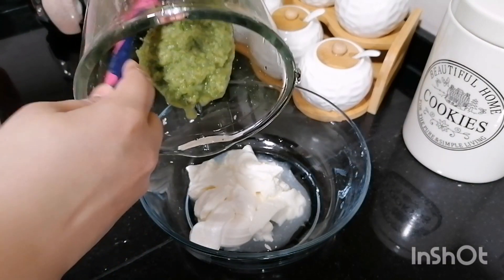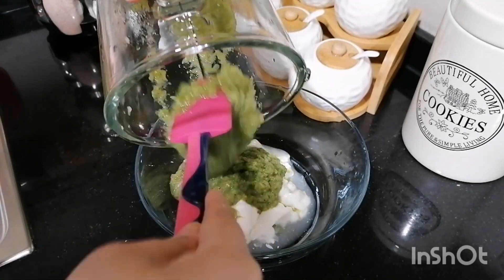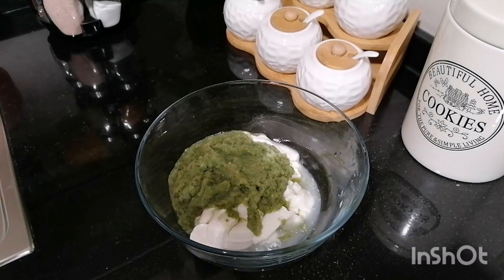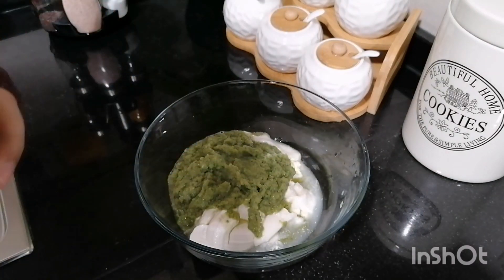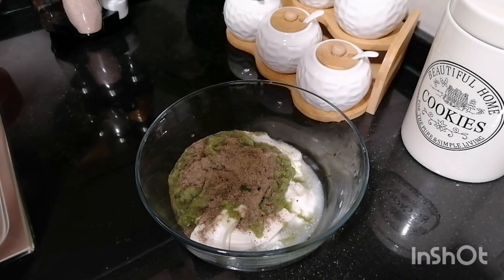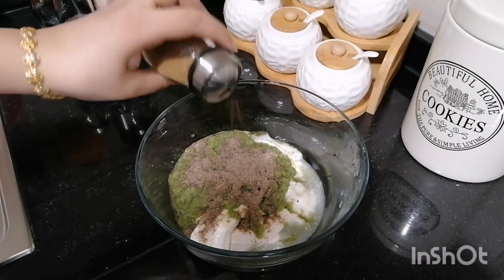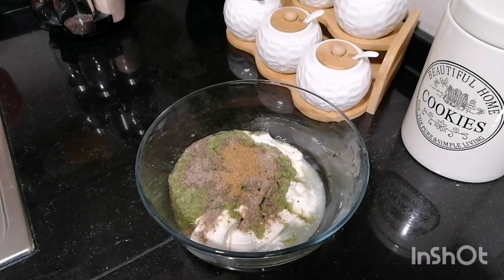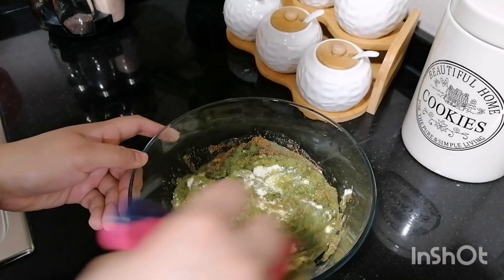We will add a paste. Put the paste in the sauce. Put a little hot sauce on the top and mix it well.